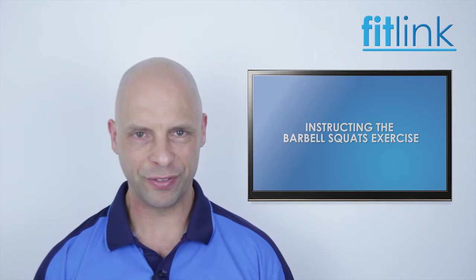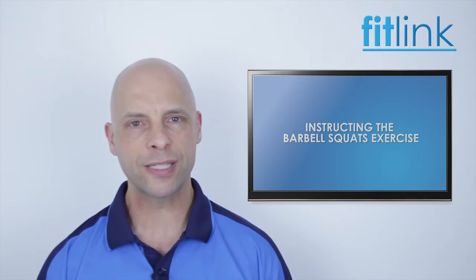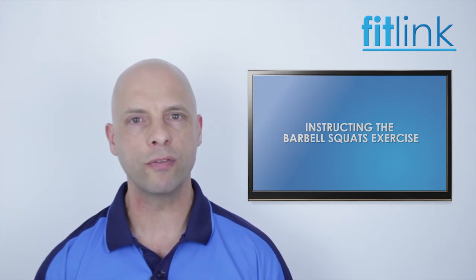Hi everyone, Richard Nijelski here for Fitlink. In this video, we'll be discussing and demonstrating the correct procedure for performing and teaching the barbell squat movement.